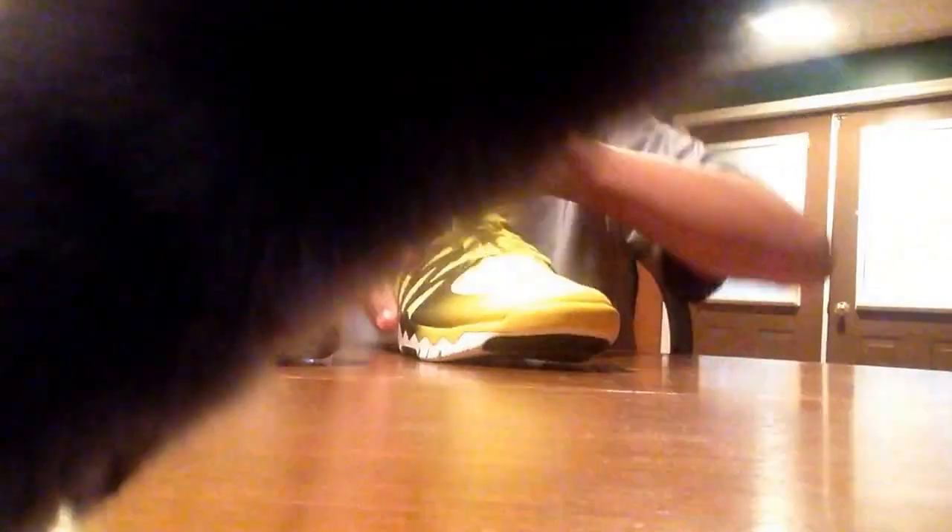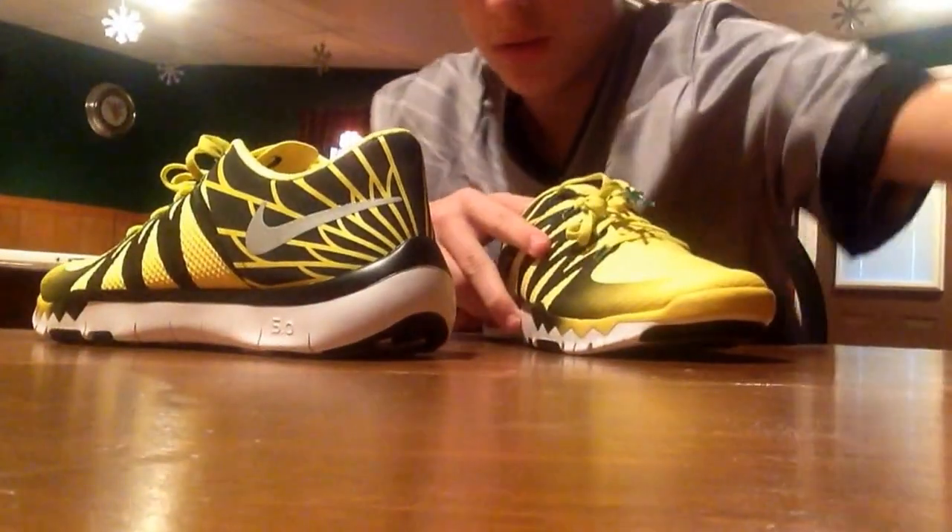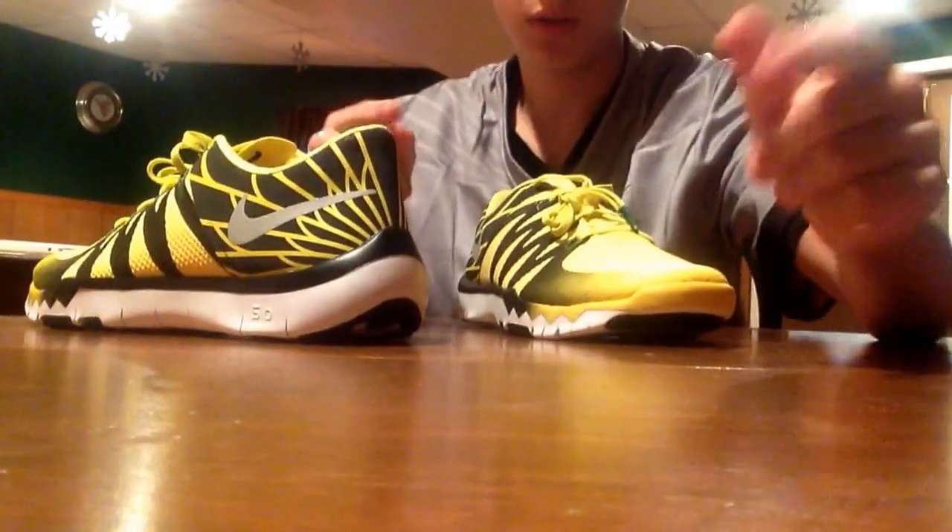I can probably do it on foot for you guys. And then, I'm outie.